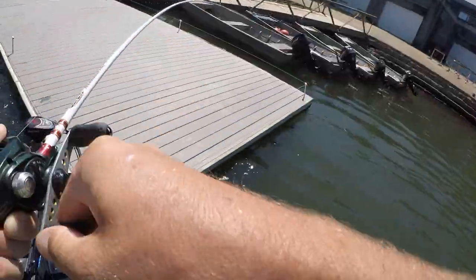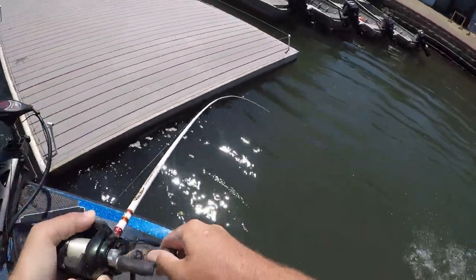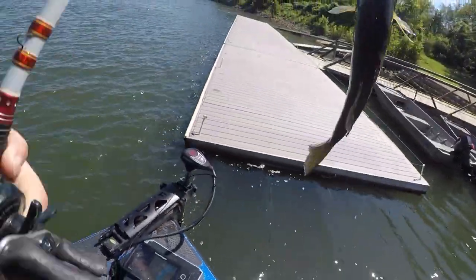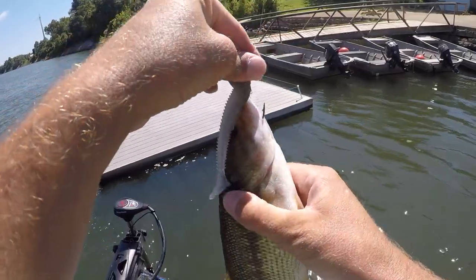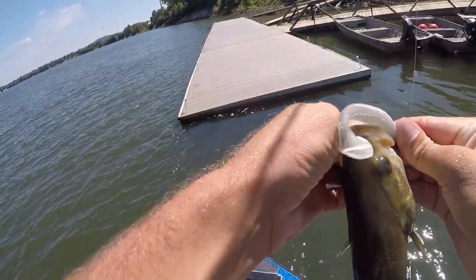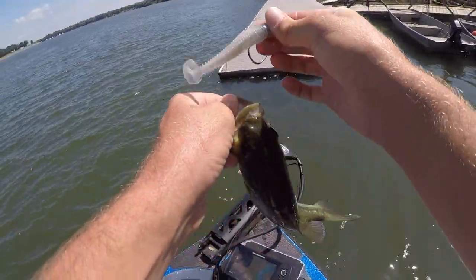That one smashed it! Spotted bass — wait, is that a largemouth? No, that is a spot. He got hooked upside down. That's a meaty little sucker right there.